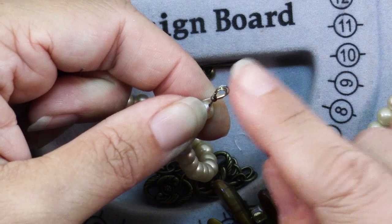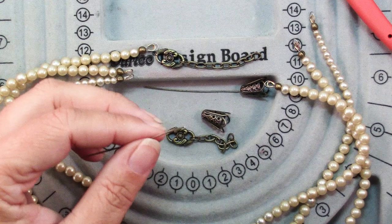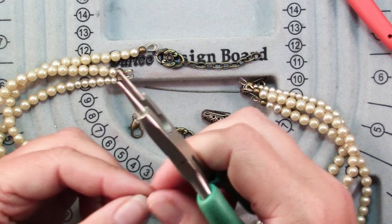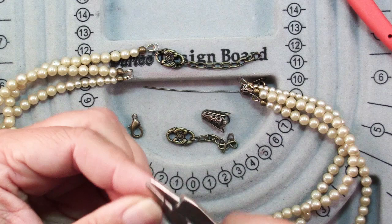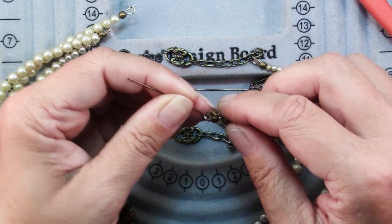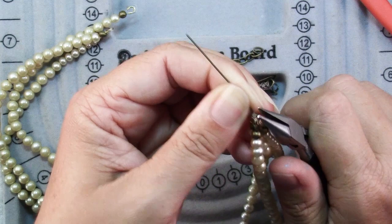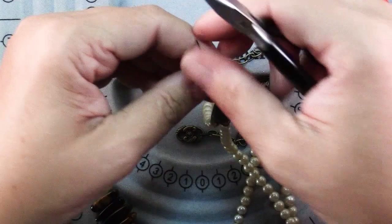Now all of the ends are finished and it's time to gather them all together. One reason I opted to make my own eye pins was I wanted to make the loops a little bigger than usual so I could accommodate all three of those wire guardians in each one. I'm going to make about a 3mm loop, then open up that loop and add in one end of each of your strands. Use chain nose pliers to make sure that's closed nice and securely. Slide that wire into one of your bead caps and see how that just finishes everything nicely.